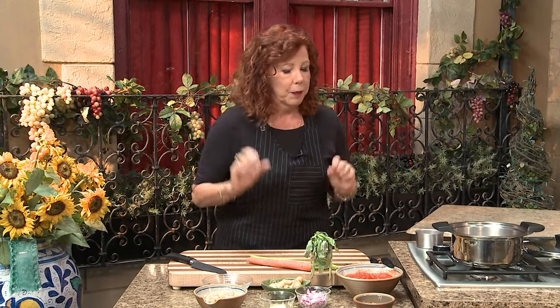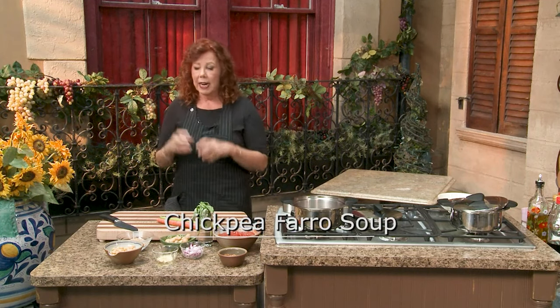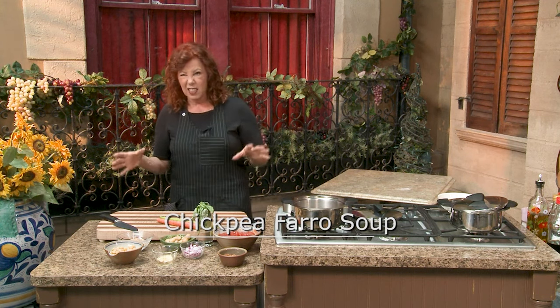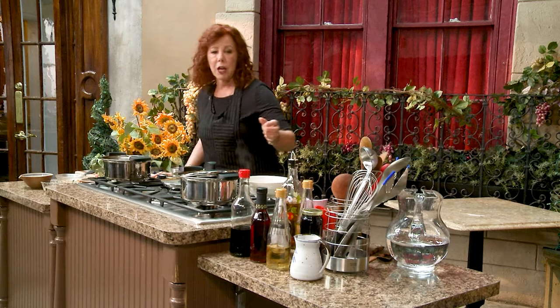You do have to be able to chop, but you'll get there. The first thing I'm going to do is make a chickpea farro soup. It's a whole grain and a bean together. This is like your main course, and everything else we do is on the side. So we're going to take extra virgin olive oil.